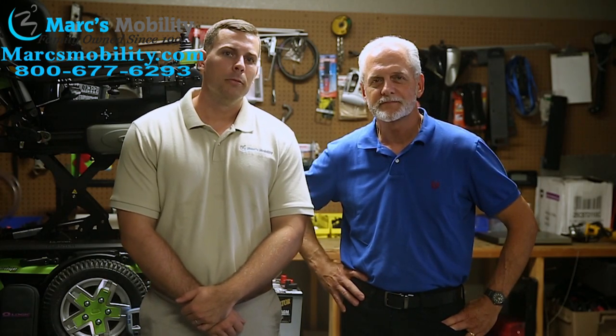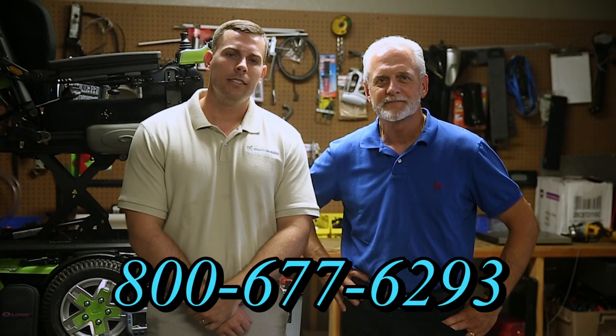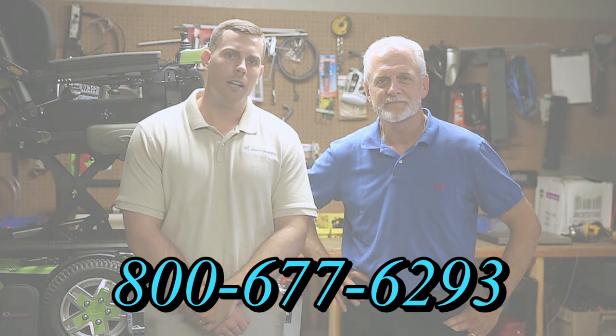I'm Mark and my name is Alex. We are a family-owned business for over 25 years. We have many products available, not just what you see in this video. If you would like to learn more, you can call the number below at 800-677-6293 or you can visit us directly at www.marksmobility.com.